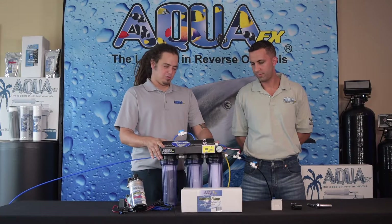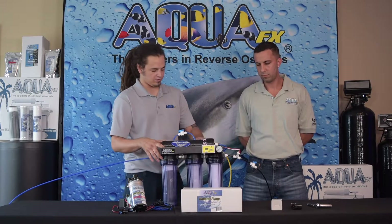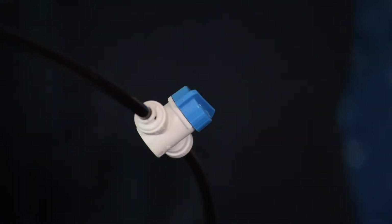Here we are with our brand new Barracuda Glacial. We went ahead and installed the membrane already. We're going to go ahead and plumb it up with the cold water line and get this going. We're not going to want to use hot water ever because we could damage our membrane and possibly our canisters also. We're going to go ahead and turn on our cold water line and see what happens.